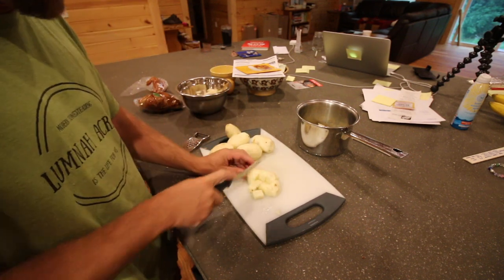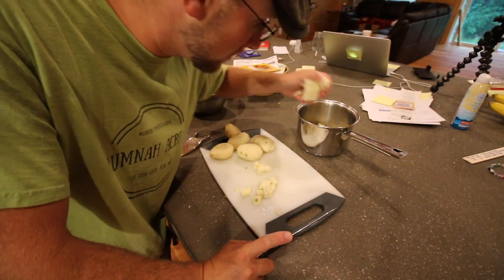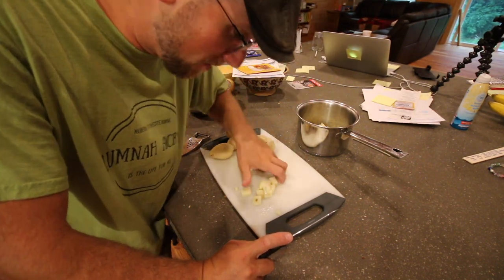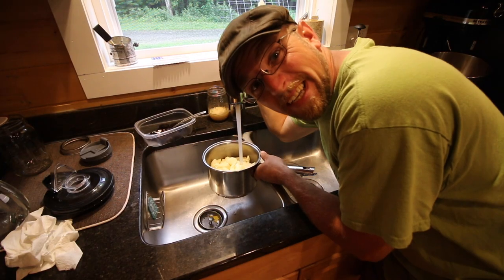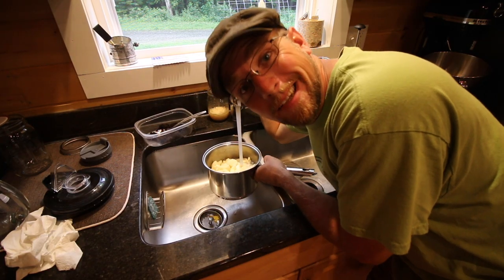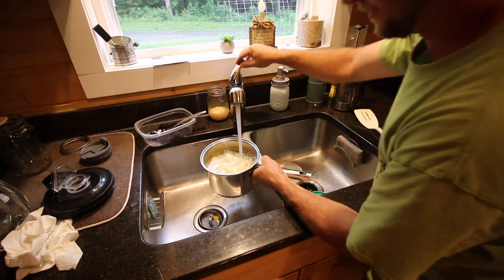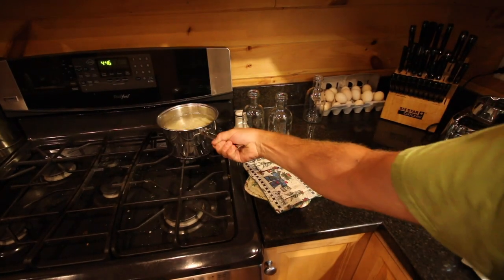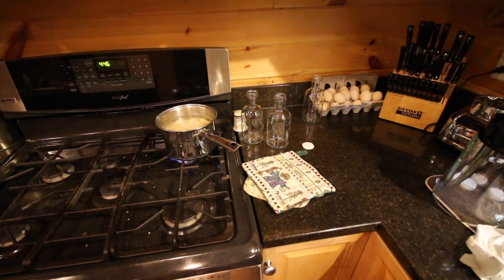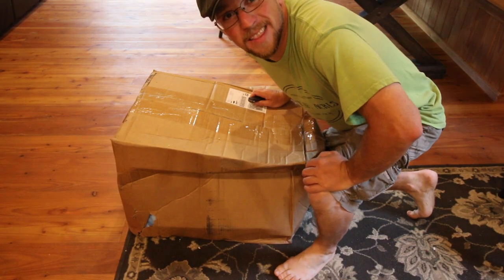We had a poor man's stew the other night — made with hamburger instead of stew meat — and we froze half of it after we cooked it. I did my dishes, well me and Gina did the dishes. Now let's get back to the unboxing.